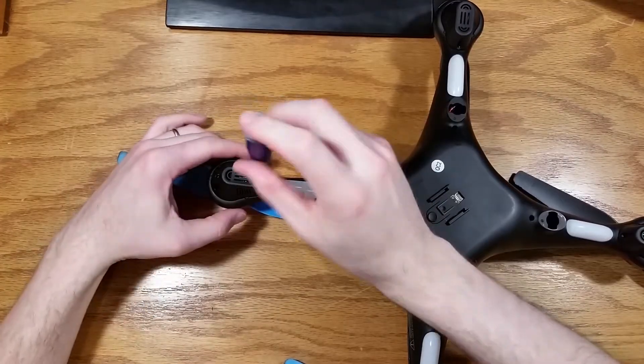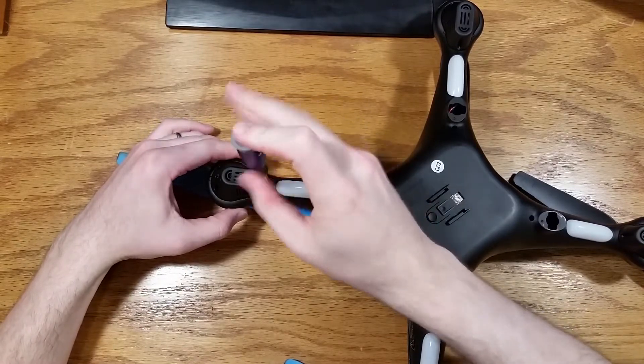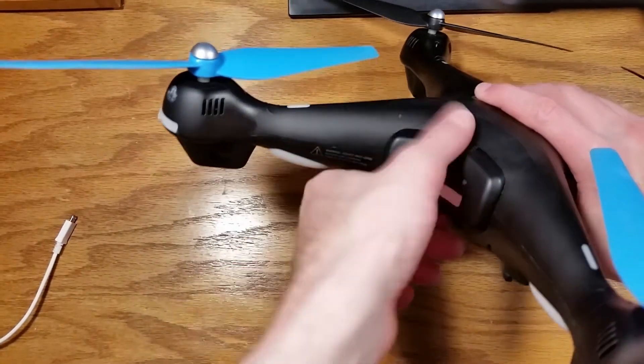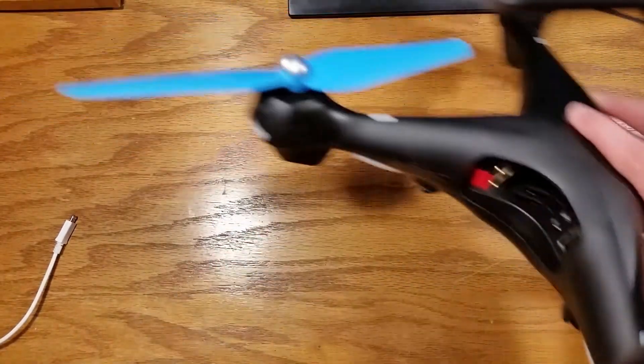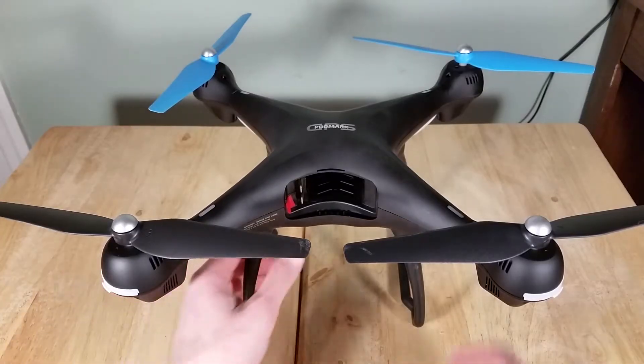Use care when screwing into these plastic parts so that you don't strip out the plastic. Remove the drone battery before starting disassembly. Let's get started.